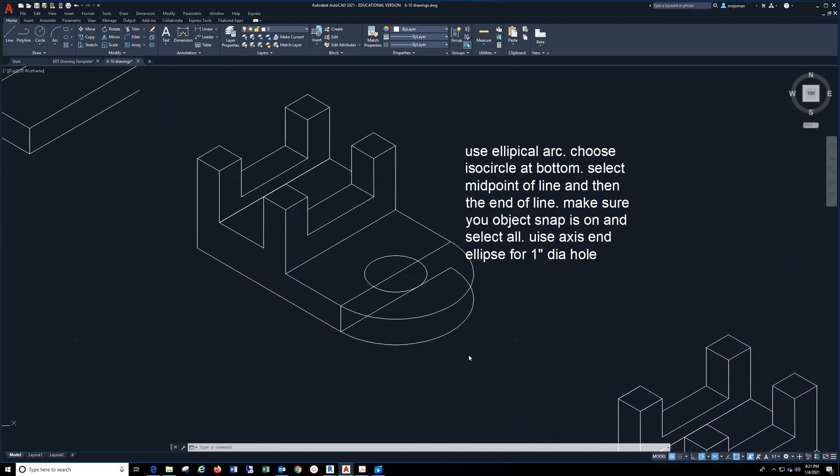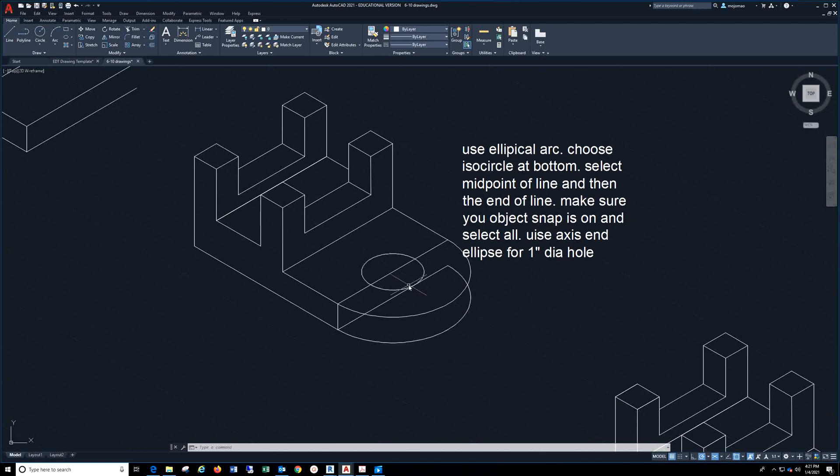Once you have that, come to this point and go to elliptical arc. Make sure you come down to ISO circle and choose ISO circle. Come up and select the midpoint of this line — you'll get a little triangle right here. With object snap on, you'll see that. Complete this arc, then go to copy, copy this arc from this point, and bring it down to here. You'll have both arcs done.